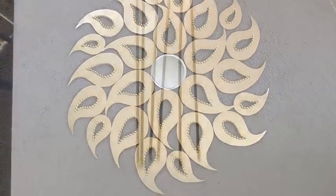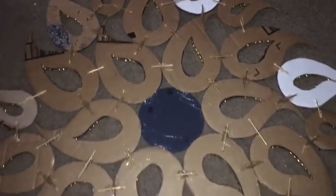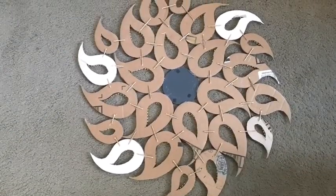I spray painted some bamboo skewers golden, and that's what I'm going to be using to attach all the pieces together. I flipped the design over to the back, cut the bamboo skewers, and glued them down at every point where each and every one of the designs meet.